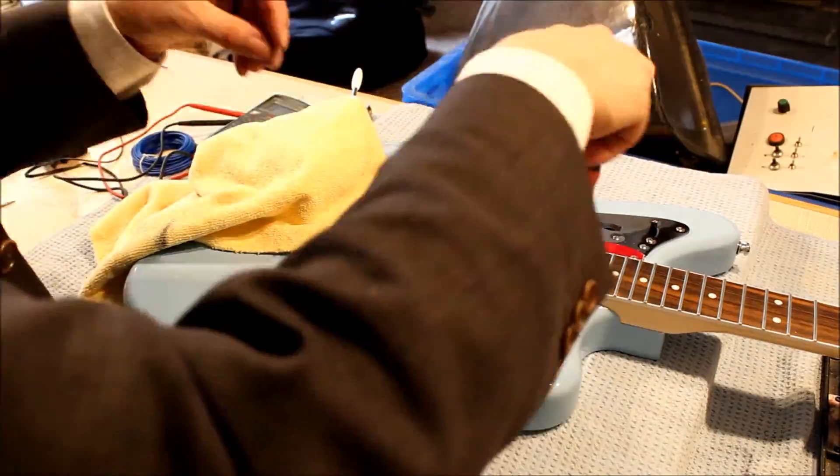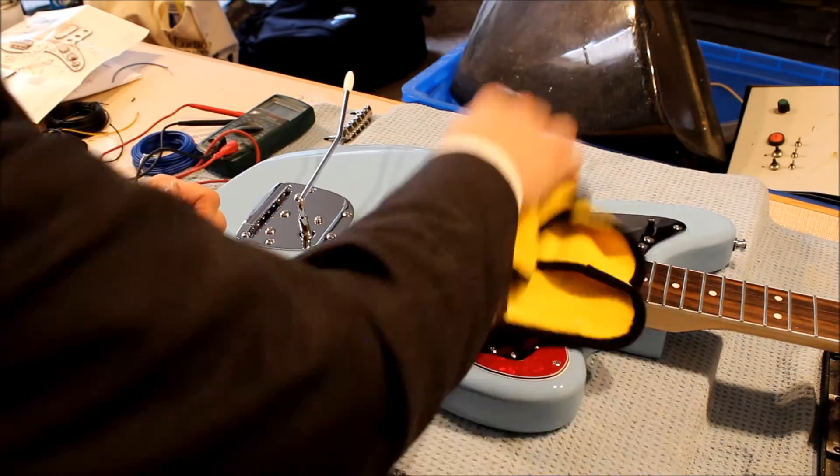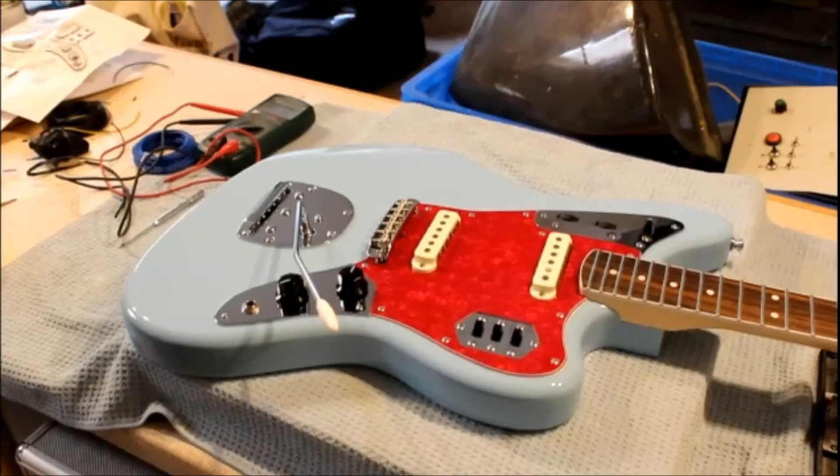Then it was just a case of final screwing down and the electrics were done. I tested it by going over to the amp and tapping a screwdriver on the pickups to make sure everything worked correctly - and it did, first time, which I was very surprised about. So there's the electronics done, and we're into the final stretch, but that'll come in the next video. Thanks for watching and I'll see you on the next one.